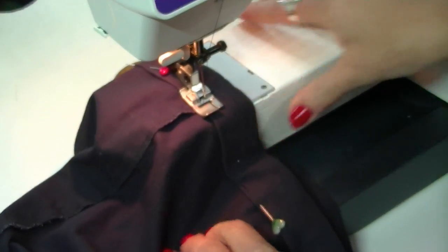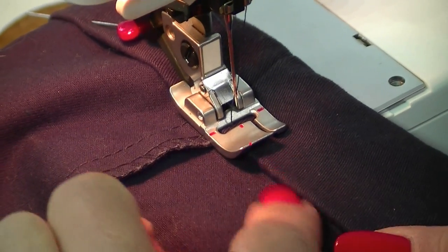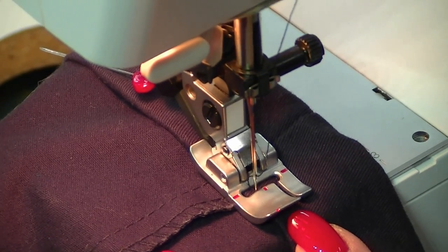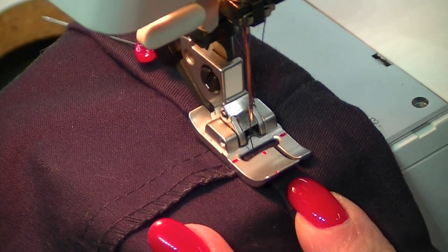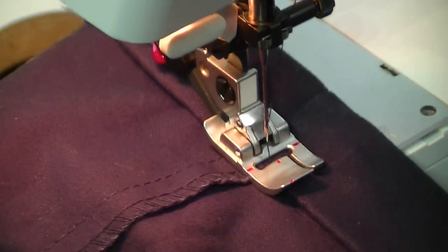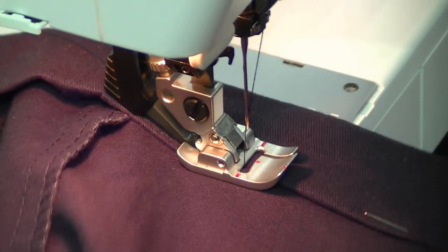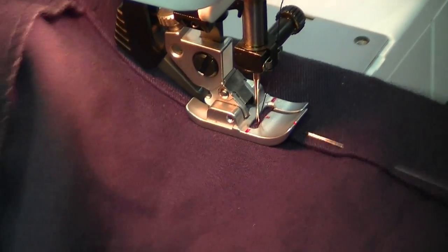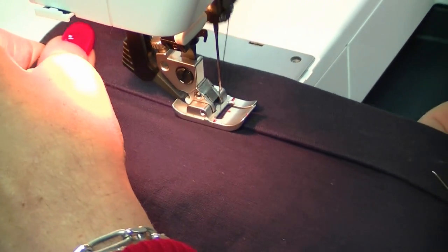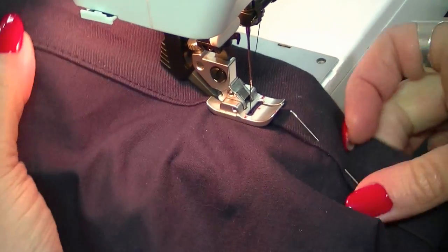Put your presser foot down — there's a red marking on this foot which allows me to line up with the fold of the fabric. Move the needle to where you need it. Now off we go. Remember not to pull your fabric; the machine will take it through nicely. Remove your pins as you get to them and just follow that red marking for nice even stitching.